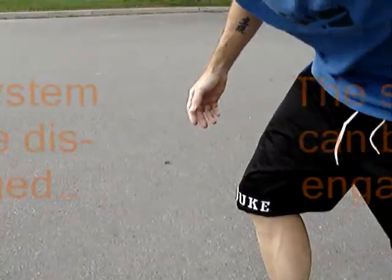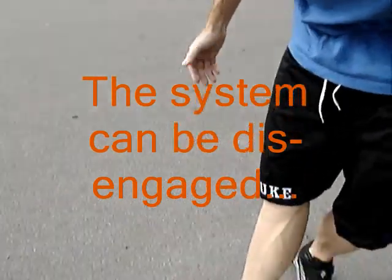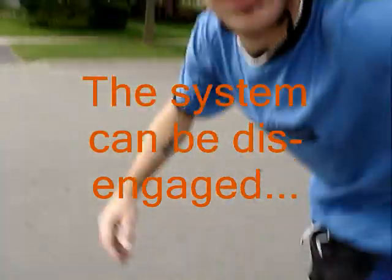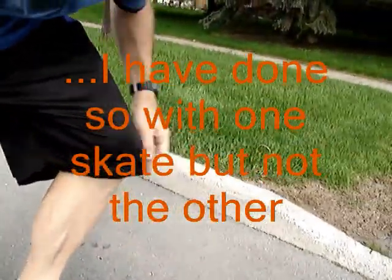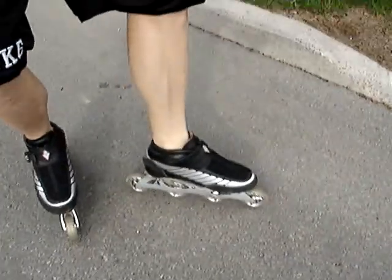Perhaps you are asking yourself: what about the racing or speed skating application? Well, this technology can potentially have an impact on the inline speed skating world as well. There is a rule that states the skate cannot roll back during a 200 or 300 meter time trial. If you are starting a race and you've got your front foot in the box and your skate rolls back, that will be a false start — the first motion has to be towards the direction of the race. What this technology does is prevent that rollback. As you do your 300 meter start, you can only roll forward, not back — as you can see. That can prevent some false starts from happening.